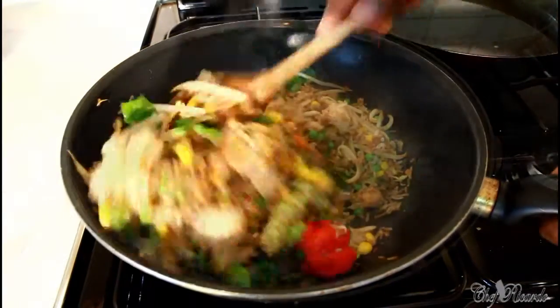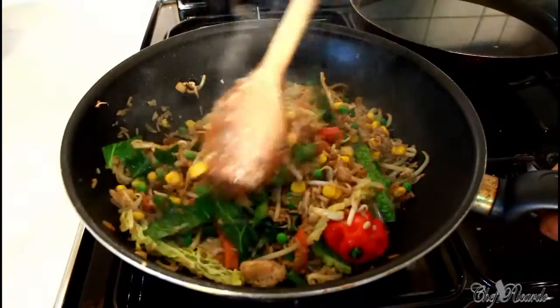Nice and lovely. Look at that rice. This is fantastic — really lovely and nice.